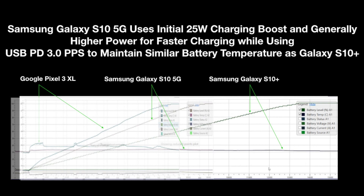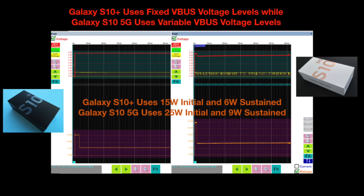By contrast, the Google Pixel 3 XL is able to charge a little bit faster; however, the battery temperature does increase over 40 degrees Celsius over different periods of time. We can see how this is achieved by placing two GRL A1 VBUS plots side by side.